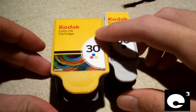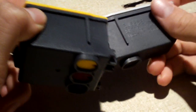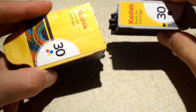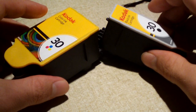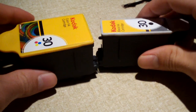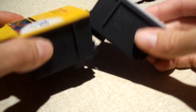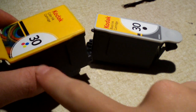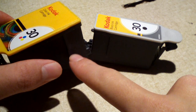Cartridges used to have the printhead actually installed within the cartridge unit itself, and that's one of the reasons why a cartridge used to be very expensive. Of course, printer companies also want to make a bunch of money off the cartridge. But nowadays, modern ink cartridges have the printhead separate — the printhead is where the cartridges get installed — so when you buy a replacement cartridge, you're only buying the plastic casing with some foam inside that holds the ink.